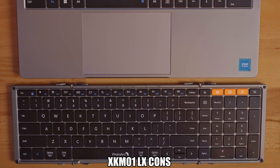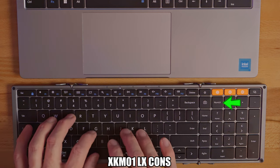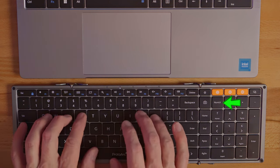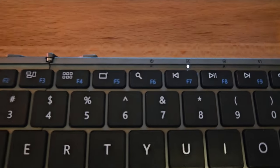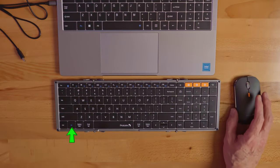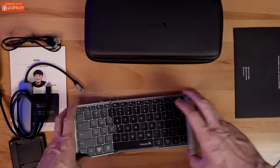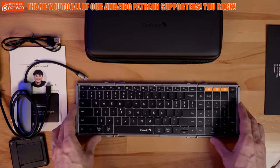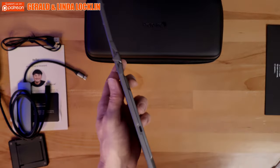As far as the cons go, they're very minimal. First, there is no number lock light to indicate when the number pad is active, but there is one for caps lock, and I'm not sure why we couldn't have both. Also, remember to use the FN key at the bottom to use all the function keys. However, it's not a very big deal and you do get used to it — it's more of a personal preference than a con.